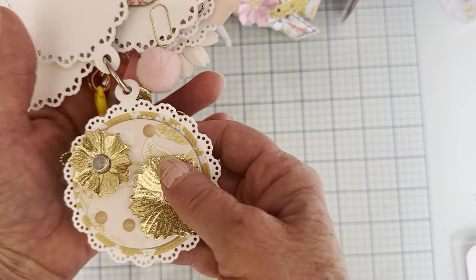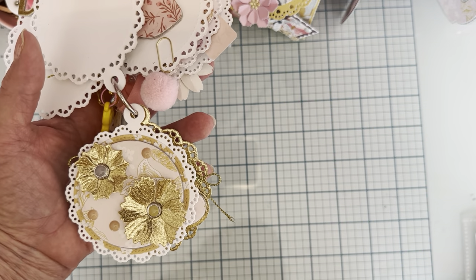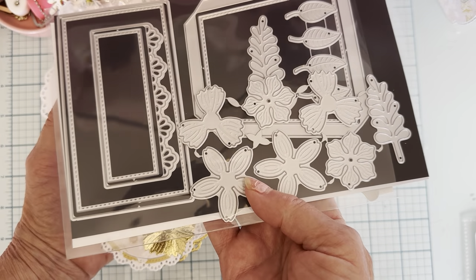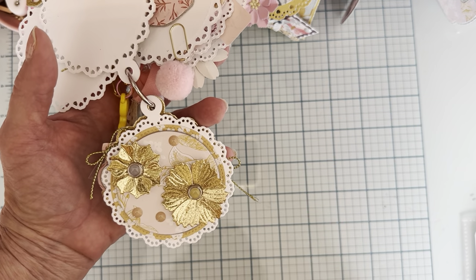On the next page, this one is layered up. I used some more flowers — these are two different ones from the flower pot set. I put a cute little brad in the center that's part of the collection.